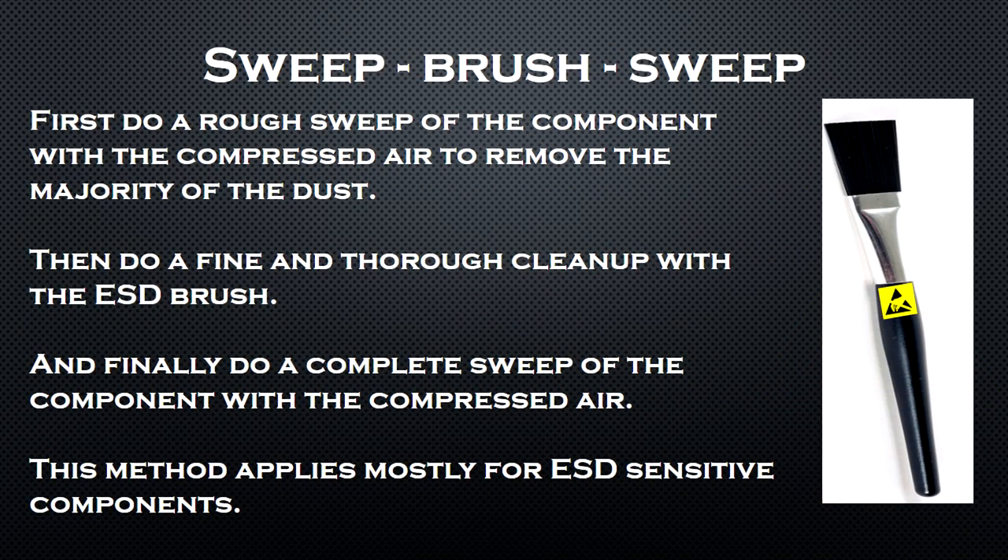For the cleanup I personally use the sweep-brush-sweep method. First, do a rough sweep of the components with the compressed air to remove the majority of the dust. Then do a fine and thorough cleanup with the ESD brush, and finally do a complete sweep of the components with the compressed air. This method applies mostly for ESD-sensitive components.